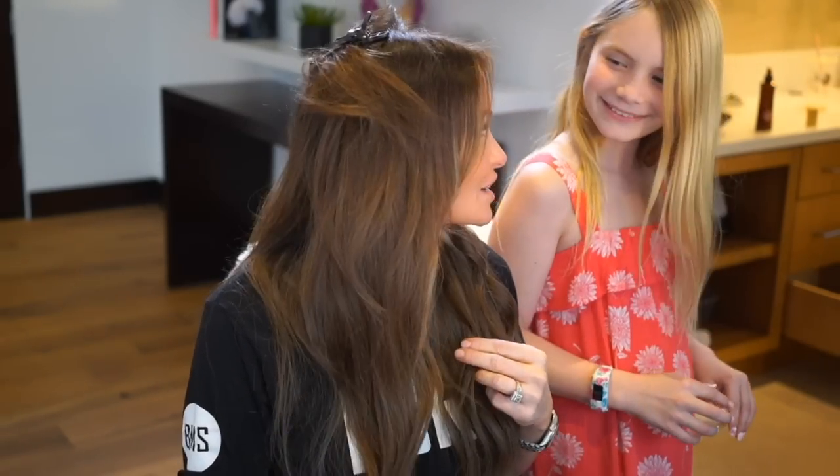This is my daughter Ruby — say hi. If you go back to my original YouTube days, you can actually see her as a baby crawling in the background, and it turns out she still likes to come in and be a part of the video.